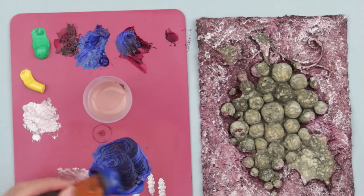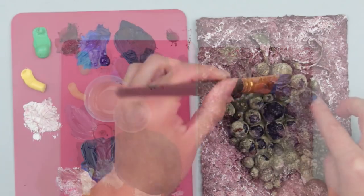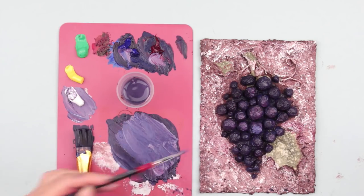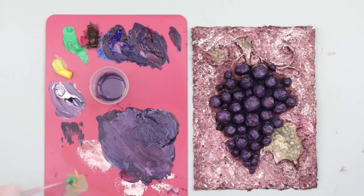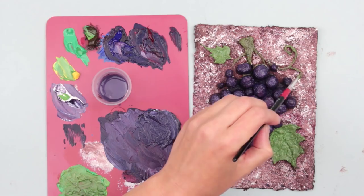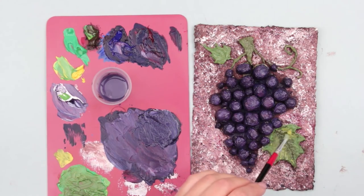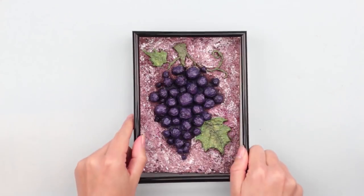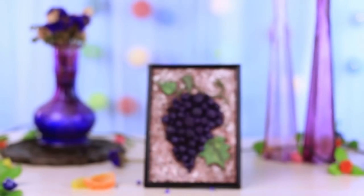Mix blue and cerise to get purple and paint the grapes. Color the leaves by mixing light green, yellow, and dark olive. To get a natural green shade, paint the inner part with dark olive and add some yellow. Done! Put the composition into the frame. This 3D paper mache grape bunch wall decor will add glamour to your interior or become a lovely handmade gift.